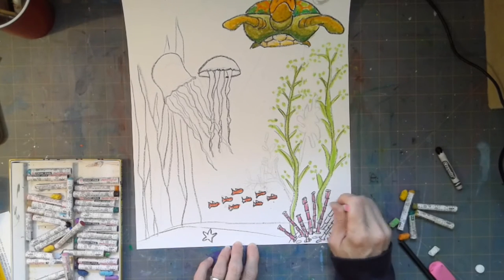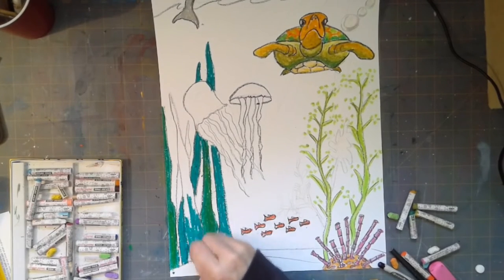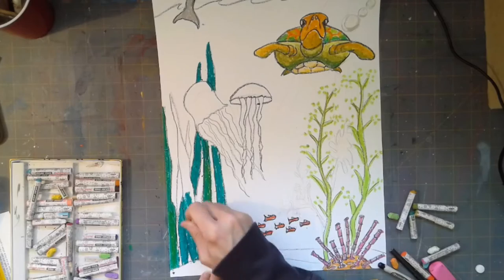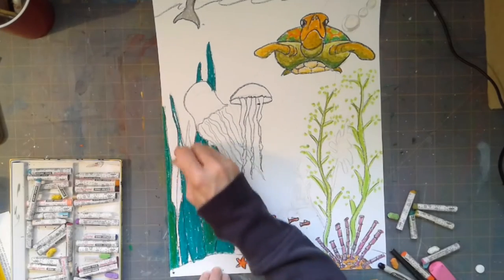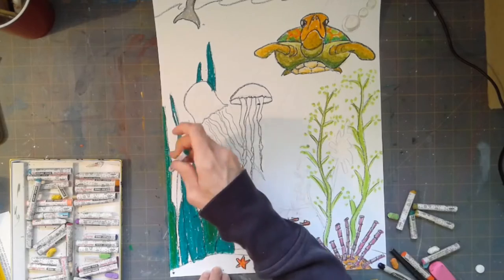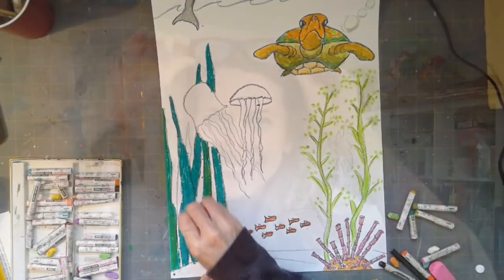I wanted to use lots of different greens in my picture. If you don't have many different greens in your oil pastel or crayon set, that's a good opportunity to layer colors to blend them and create new colors.